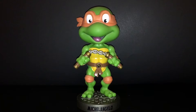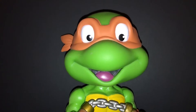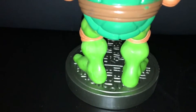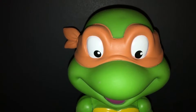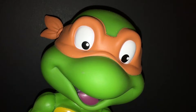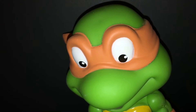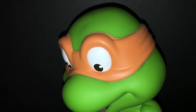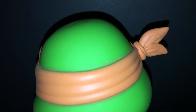I was surprised at how cool this figure is. The colors are really vibrant and I love the expression on his face — it's a total throwback to that 1980s style of Teenage Mutant Ninja Turtles. The colors are really vibrant, the paint apps are done really well, I'm seeing very minimal bleeding on this figure, and it's very accurate to the cartoon — everything I remember about the cartoon from the 1980s.